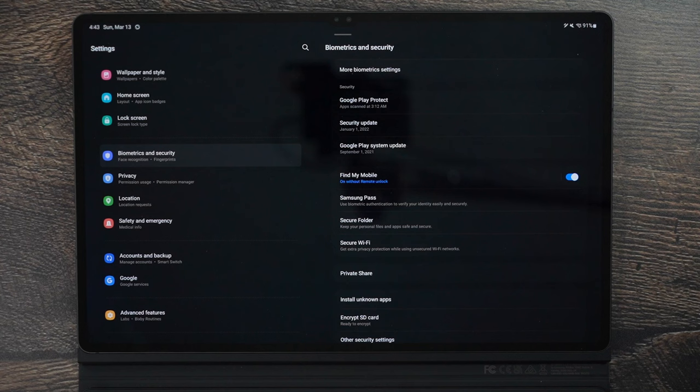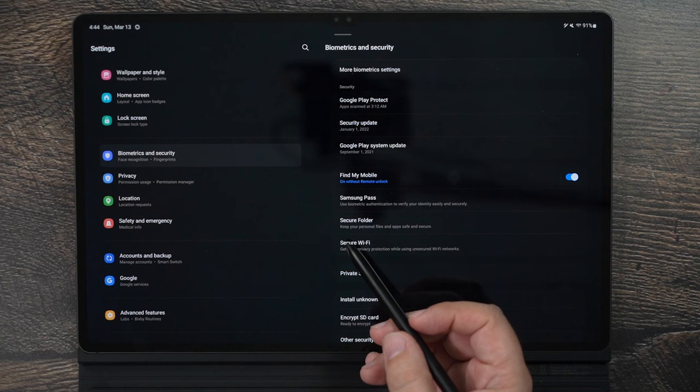For Biometrics and Security, turn on Find My Mobile. This allows you to remotely access your tablet if it gets lost or stolen — it can lock the tablet, require a password to log in, and as long as it's connected to Wi-Fi or Bluetooth and powered on, it will show you where the device is. This is a really important security feature.